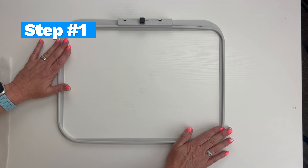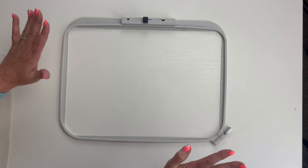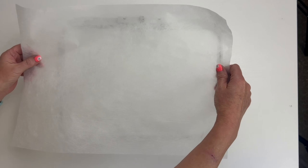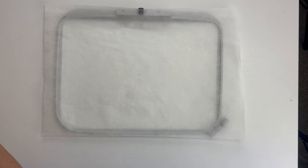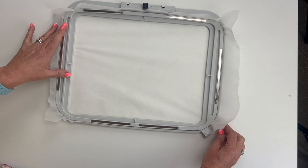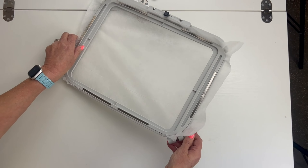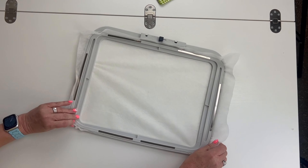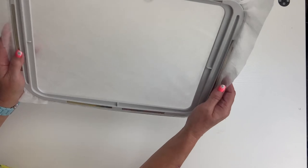Now we're going to show you how to hoop your stabilizer. For any project, you want to make sure you're using the stabilizer that's recommended. We're going to add our stabilizer over the hoop, making sure it's larger than your hoop so you're able to pull it taut. Insert the frame, then screw the hoop and tighten that top frame until it's totally flush and tight. Then come in and just pull it taut ever so slightly. Now we're ready to add it to the machine.